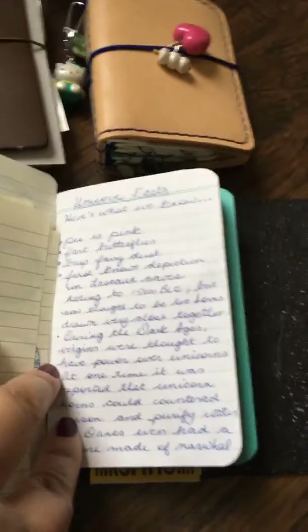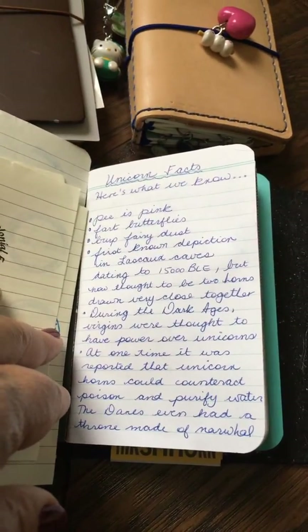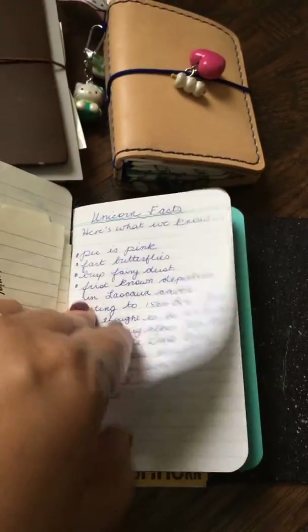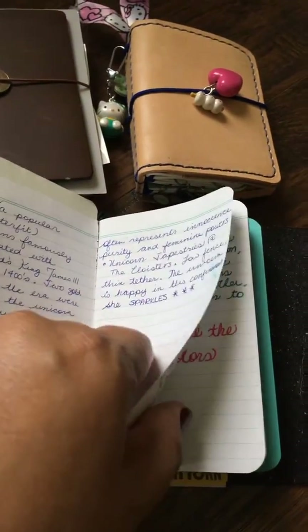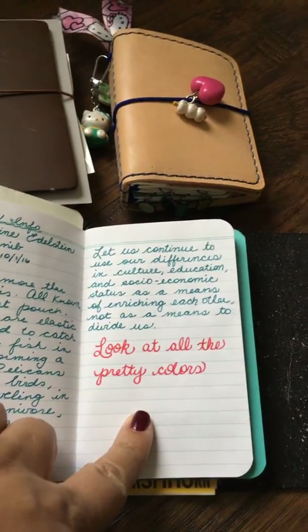What do I have here — unicorn facts! Did you know their pee is pink? So I just have some random information there.